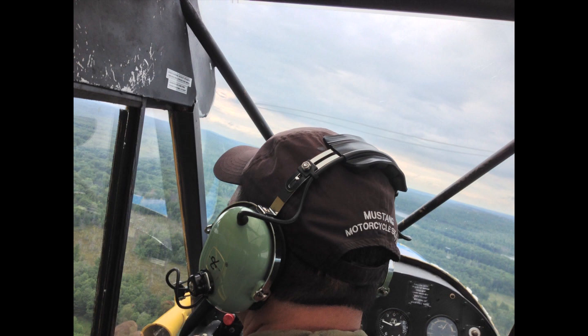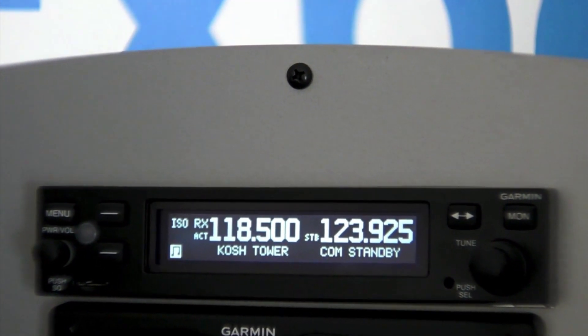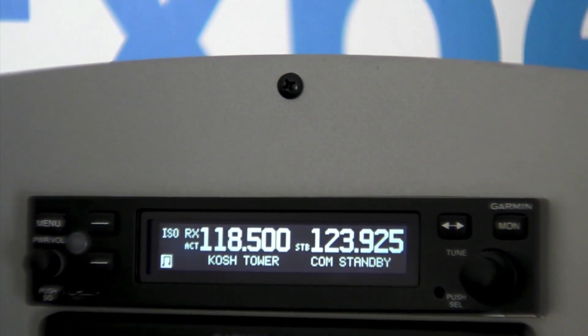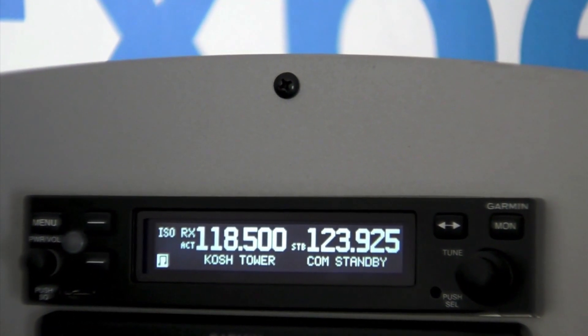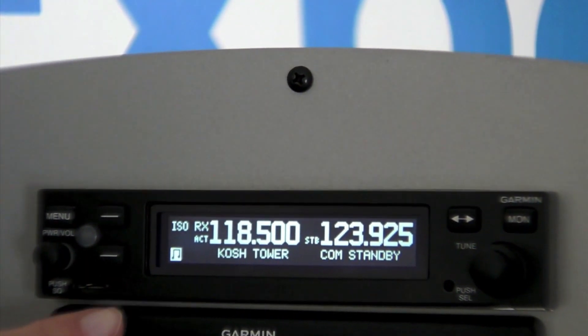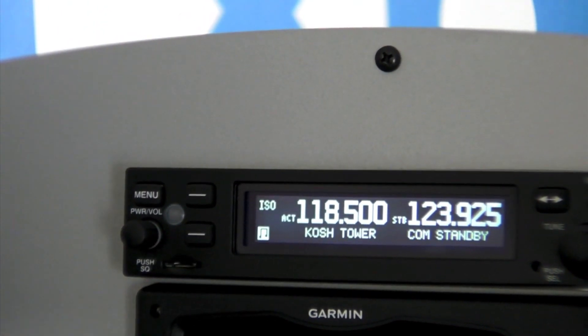We've also made some great additions in the overall performance of the audio panel. We have a built-in auto squelch as part of the intercom and it works incredibly well to eliminate the unnecessary breaks in communication. We also have a built-in audio input that has the ability for you to turn off and on your music with just a simple button push.